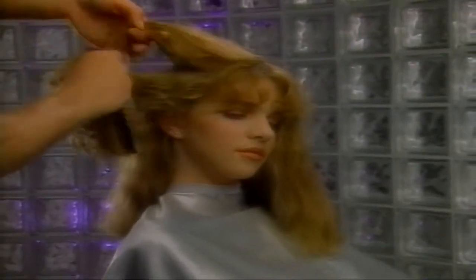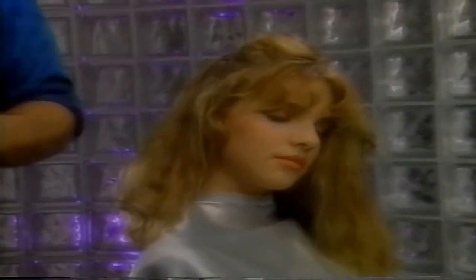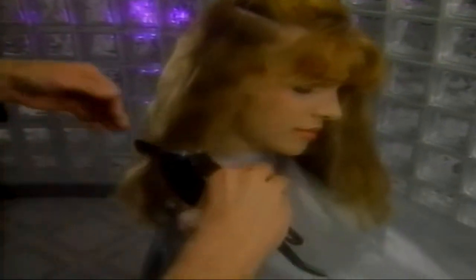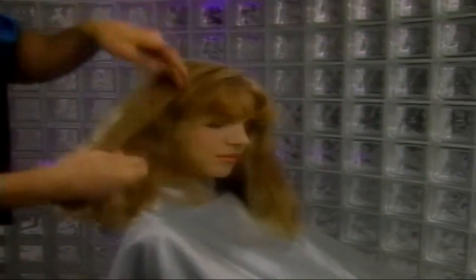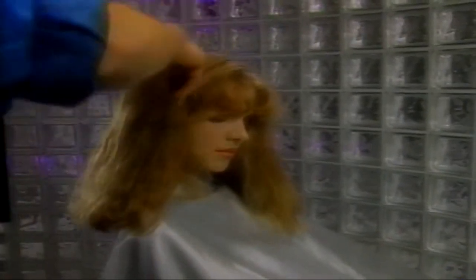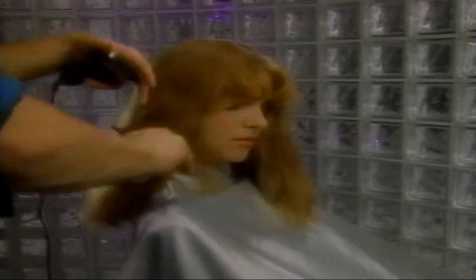We continue to take two-inch sections, using the underneath section that we just cut as our guide. As we did in the previous section, we comb out the hair before cutting. We use the fingers to hold the hair and to measure its length against the previously cut hair. After completing the back, we section the side and then comb it out. Before cutting the sides, we use the back of Carrie's hair we just cut as our guide for proper length. Then we again take the hair between the fingers and cut it by pressing the edge of the open blade against the fingers.